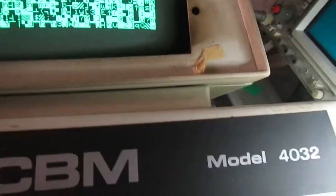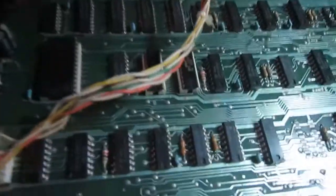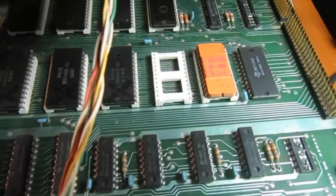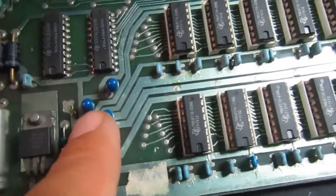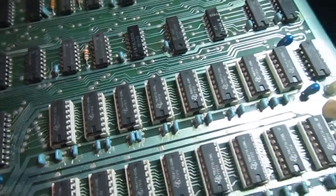Hi all, this is another PET repair. This time it's a 4032 garbage screen, the 9-inch version. It has what's called the 2001N board. Like all the previous repairs I've made, it has an option ROM which I'll remove and dump shortly, an option interface with a DB9 connector going somewhere under the PCB. I've already checked all three power supplies and the RAMs — they are fine, no hot capacitors, no visible damage.